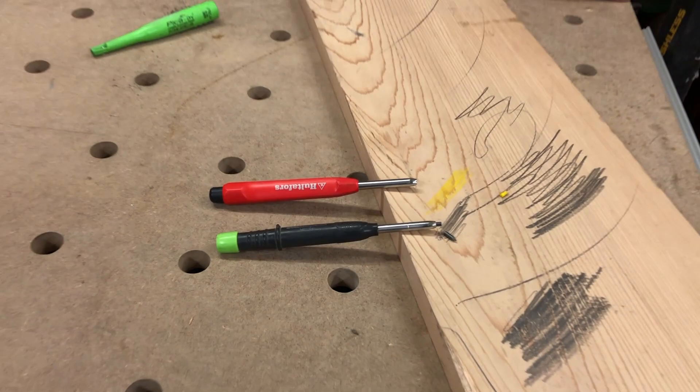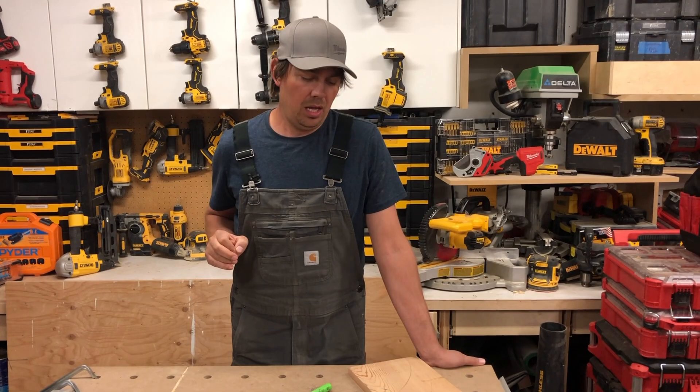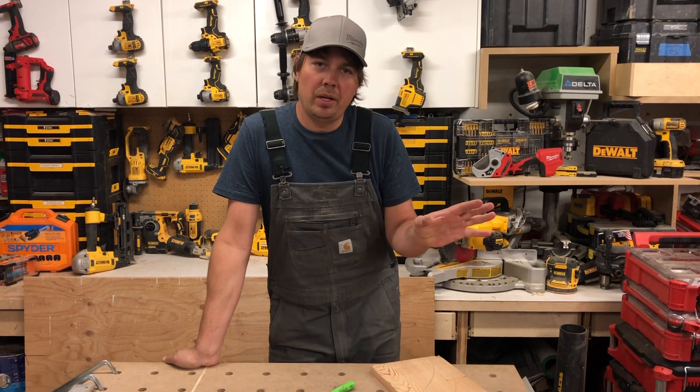I'm very, very impressed with Pika — I can't say enough good things about it. We'll leave some links down below for Amazon or wherever we can find it. We'll do another video on whether the Pika lead fits in the Halteforce pencil. After nine months — maybe a little bit more — I'm really, really happy with this pencil and I can't recommend it enough. Keep on crushing it guys, catch you later.